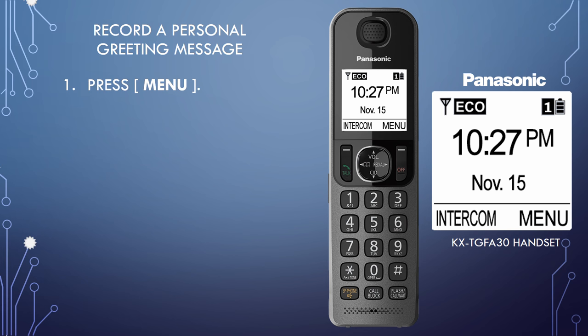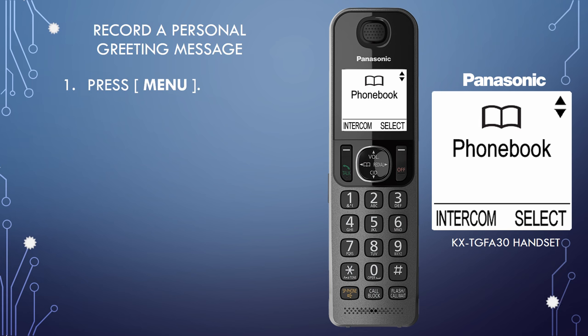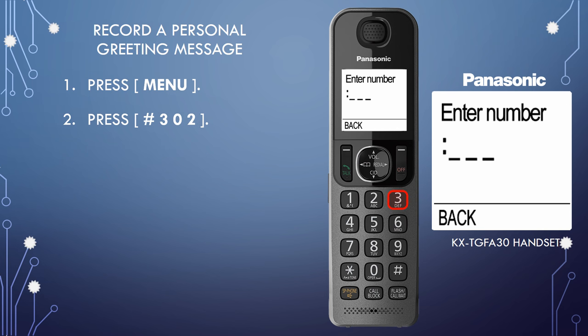Step 1: Press the Menu button. Step 2: Enter in the Greeting Record Program Code. Press pound, three, zero, two.